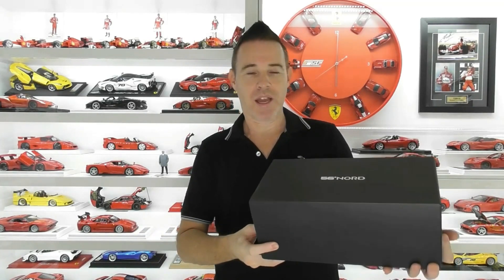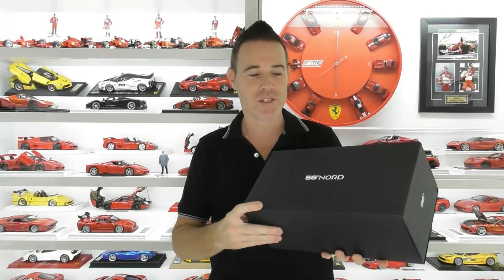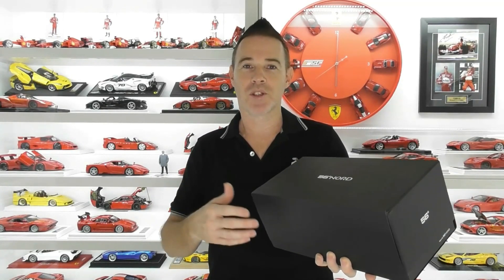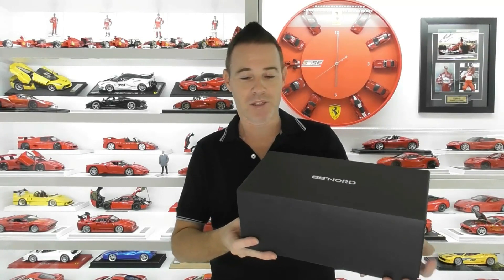I'm not sure it has any other branding on it other than 56 Nord, so I'm assuming this is the manufacturer of the ski boxes that are on this Lamborghini Huracan — they likely commissioned this model to promote their product. So I'm unsure who actually makes the model.